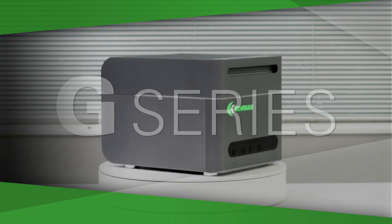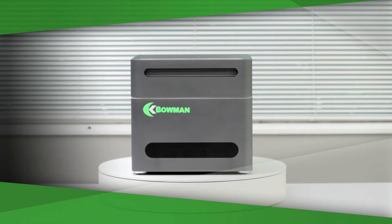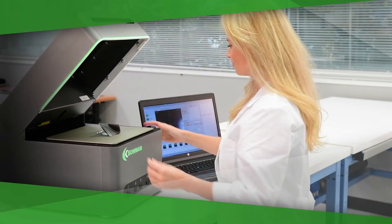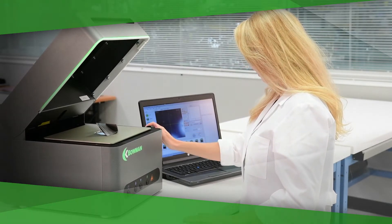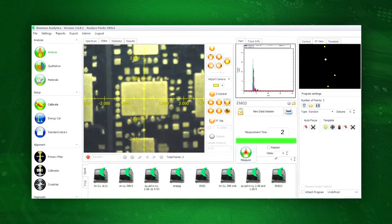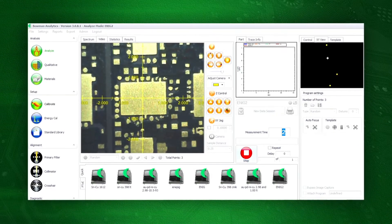Bowman's G-Series XRF has two features that make it distinctive: video imaging, which provides the highest precision in the positioning of small parts, and a unique bottom-up measurement system with a motorized z-axis and laser-based autofocus. Bowman's autofocus feature automatically focuses on the sample and generates an optical image in seconds. No manual adjustments are ever needed.